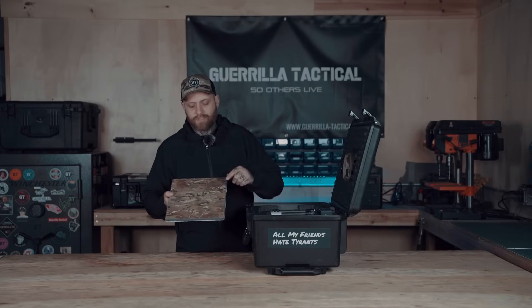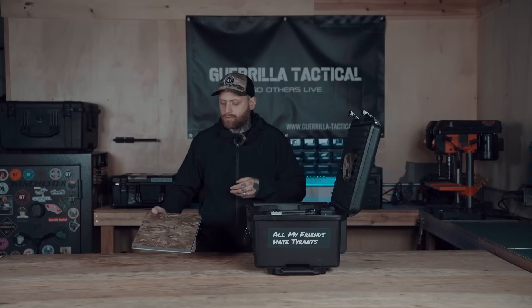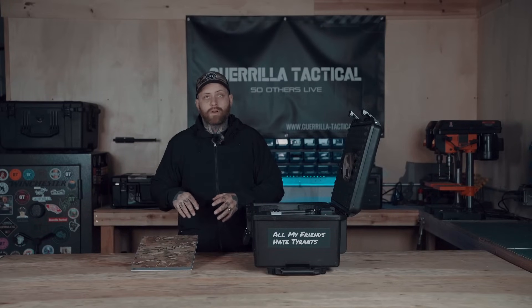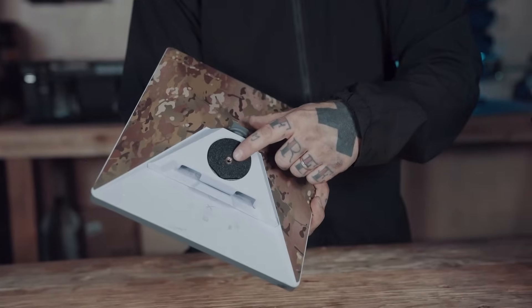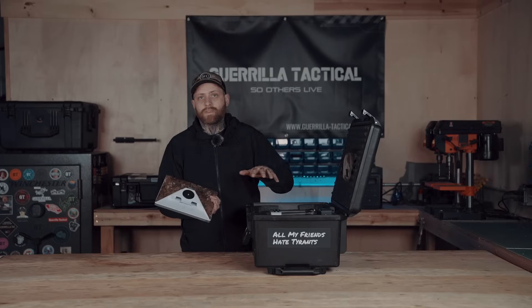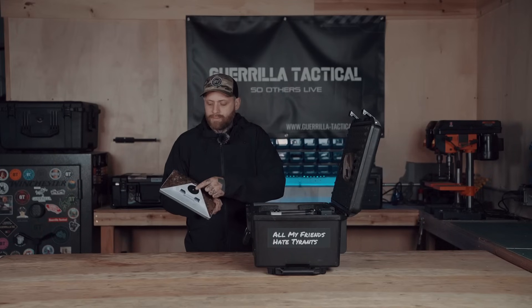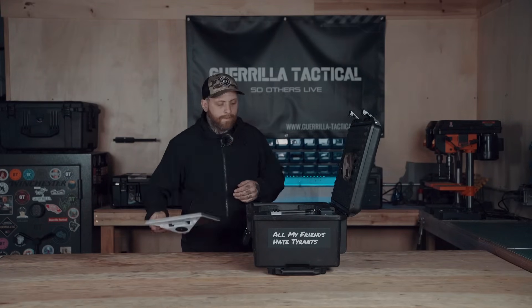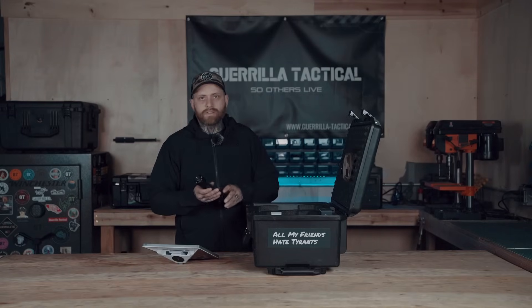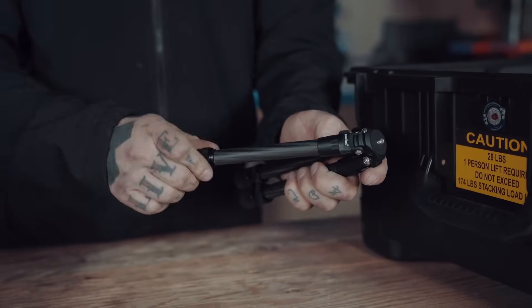Right on top we have the Starlink mini unit, which has a new wrap from Covert Innovations — a multicam wrap front and back that breaks up the pattern for a bit of covertness. They're also coming out with scrim and vinyl covers, so check them out — a cool little company out of Texas. There's also a 3D-printed adapter plate from Etsy that allows the Starlink to hook up to my tripod for more mobility. The tripod is by a company called Braveheart — basically an Amazon no-name carbon tripod for around $20, fully extendable, and an inexpensive solid piece of kit.